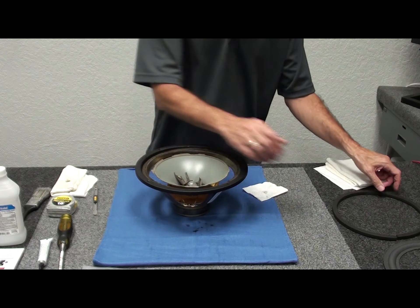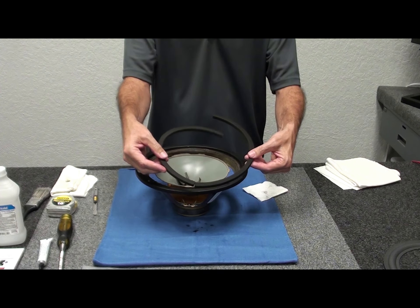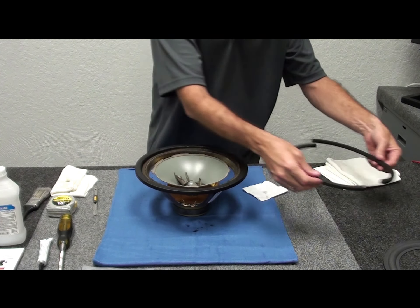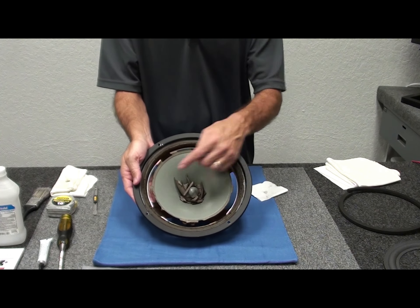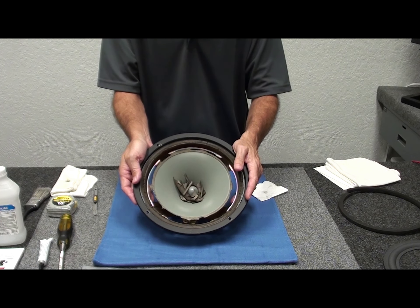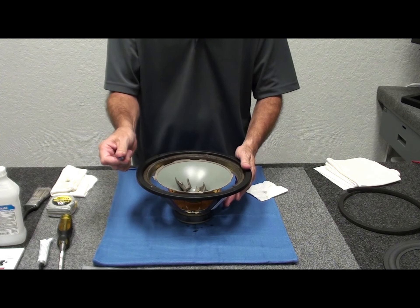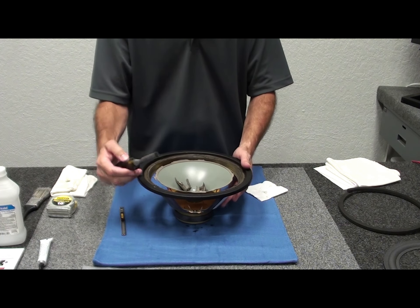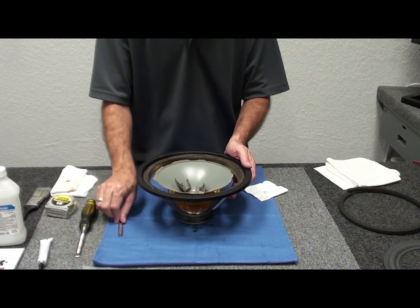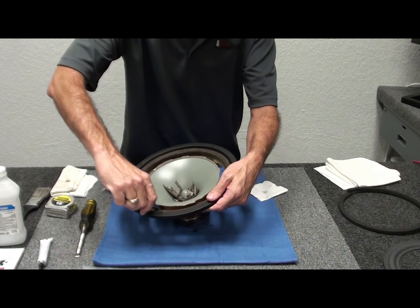We cleaned the gasket in the last segment — it's a two-piece thing that just glues back on the frame when we're done. Get all the old residue off the back and set it aside for reinstalling later. Now we'll concentrate on cleaning the frame and cone. I like to use the utility blade; you can also use a chisel, but be careful not to slip and gouge the cone. Slow and steady with the blade is usually best.